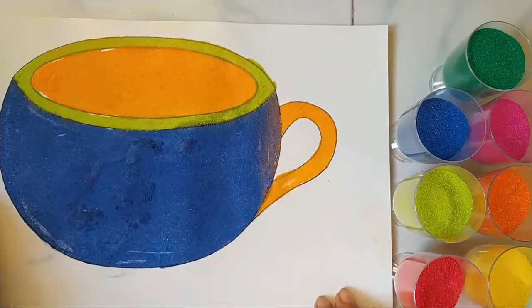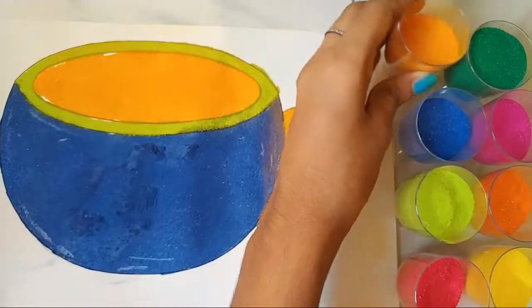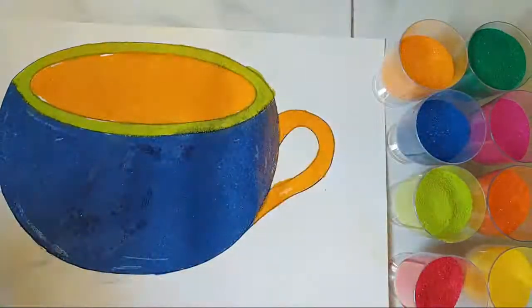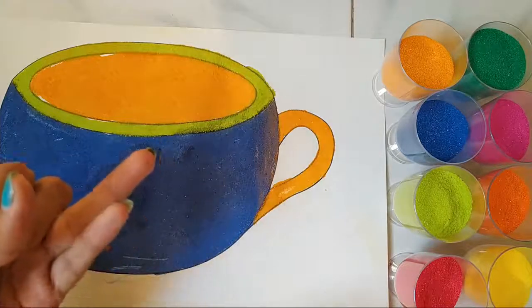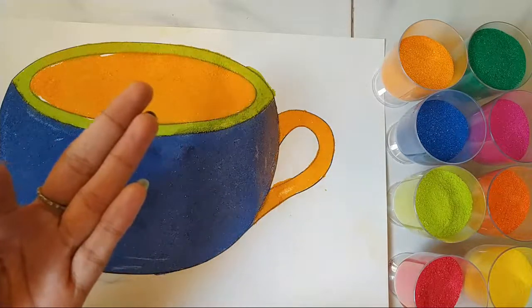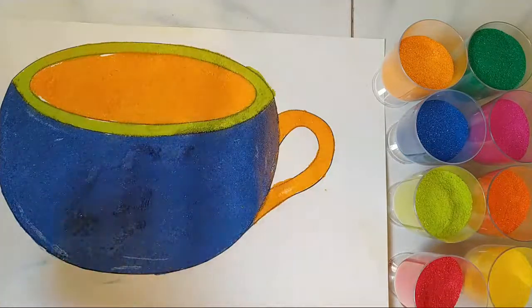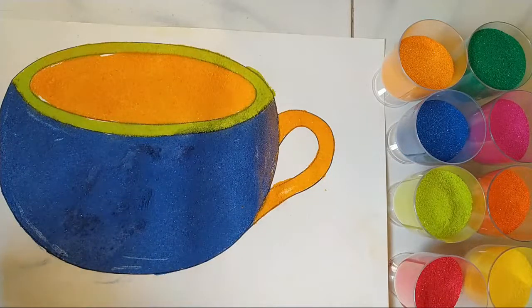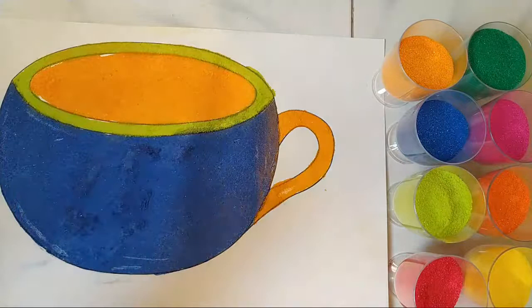Okay, we are done with this cup. So what are the three colors we learned today? We have learned blue, green, and yellow. So let's repeat it one more time — the three colors we learned today: blue, green, and yellow.